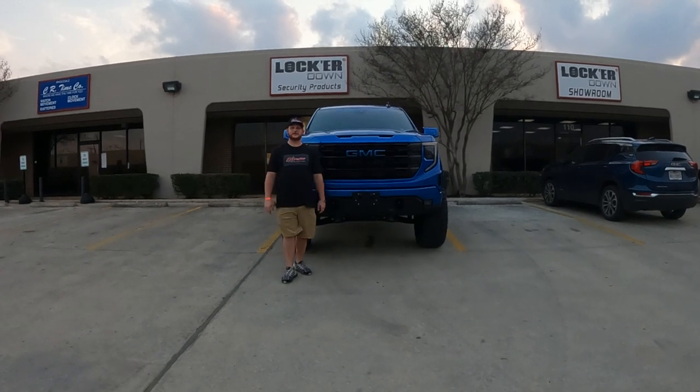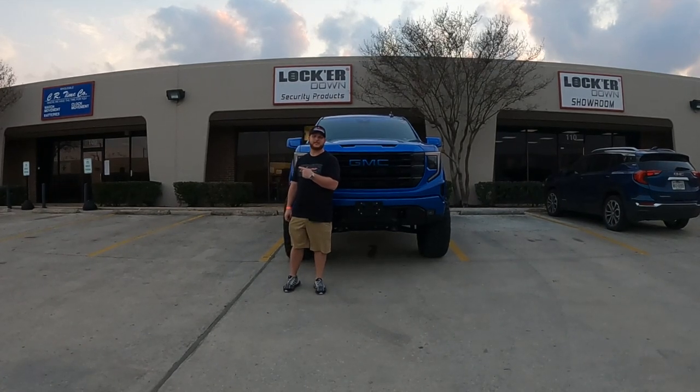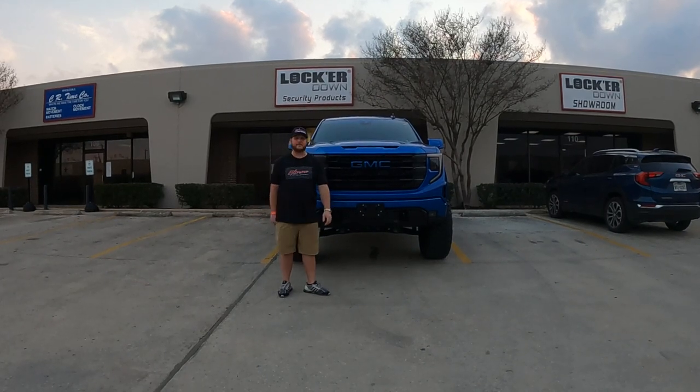What's going on everyone, Jordan Okreski with Extreme Opera Performance in Katy, Texas. I'm currently visiting our great friends at Lock Her Down USA in San Antonio, Texas for a truck show, and what better to do than do an installation video right in front of their facility.